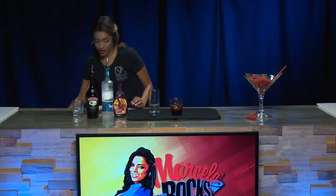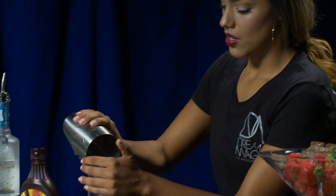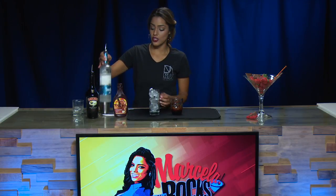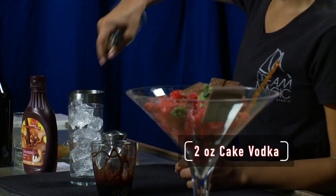Now we're going to start building our drink in our mixer glass. We're going to add a little bit of ice, and then we're going to add our alcohol, which is the cake vodka. We're going to do two ounces of the Three Olives Cake Vodka.